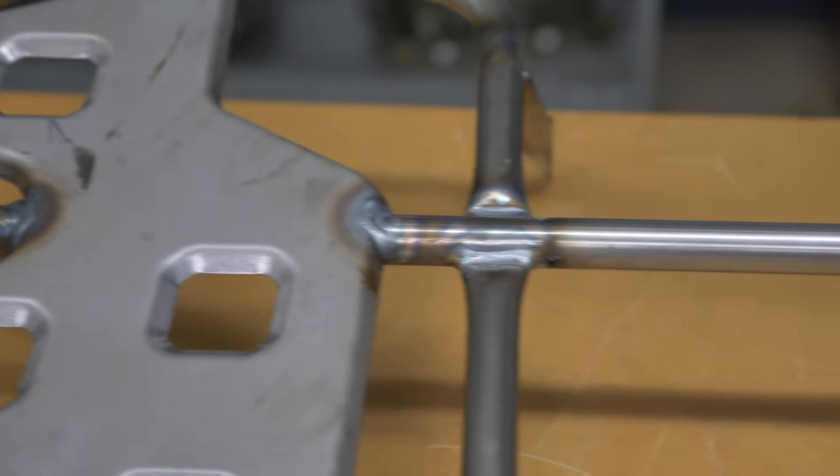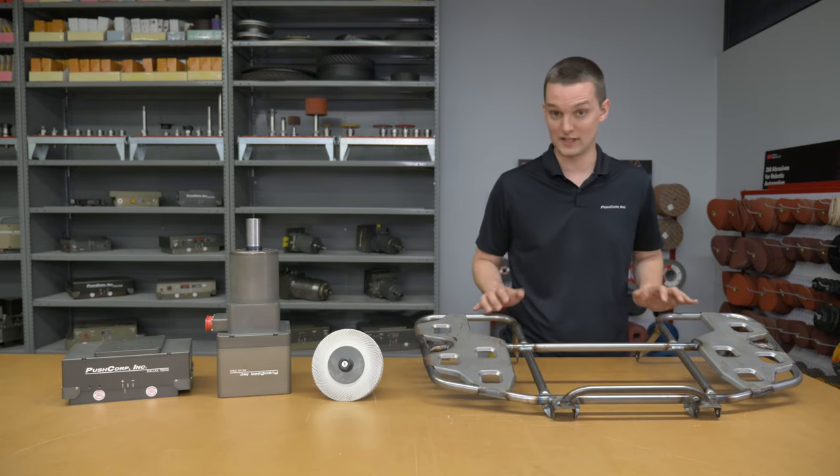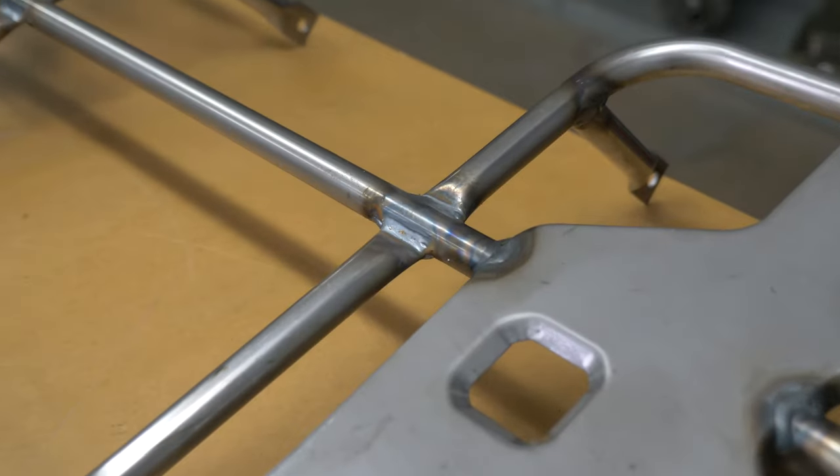Our part in this application is a carbon steel ATV rack, with the goal of removing the smaller weld spatter as well as any other unwanted inclusions from the welding process.